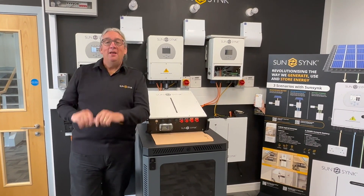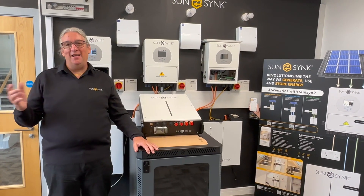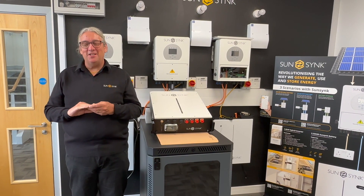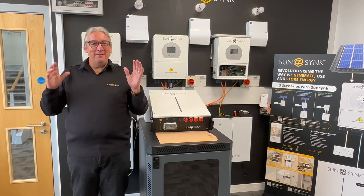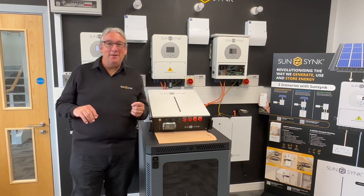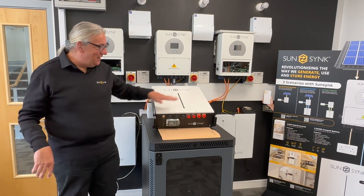Next week, InterSolar Germany — it's going to be amazing. We've got lots of things going on and hopefully we see a lot of people there. I'm going to be there with the team; we've got an 80 square meter booth, so I look forward to seeing you.